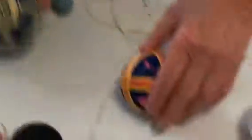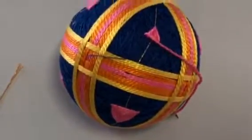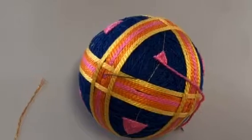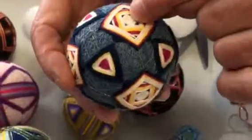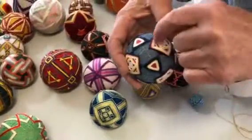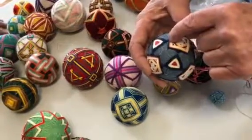So this stitch is done here — the same stitch. You go back, pick up, but it's in a square. This is a square, here you have a triangle. And here I did the same stitch in a square. Then I picked up the stitch on the side and went here.